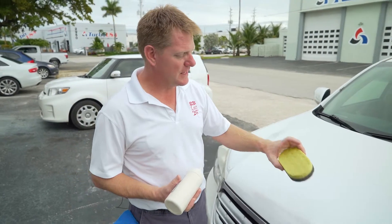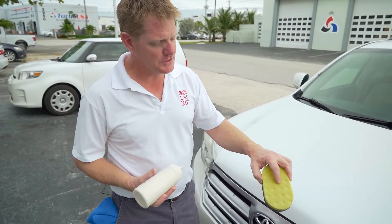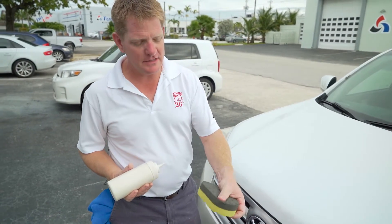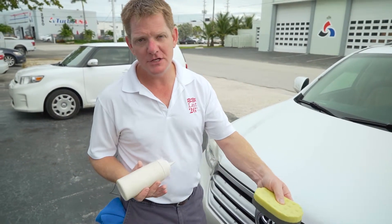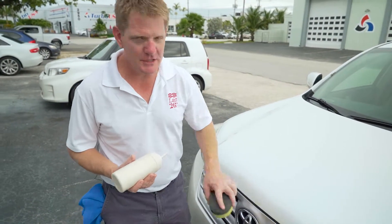I have a Lat 26 marine polishing and applicator pad. The yellow side is the polishing side, the black side is the applicator side. The applicator side is the black foam — it's very, very soft, great for applying waxes and sealants. The yellow side is good for polishing areas where you need to do any hand polishing that a machine can't get to.